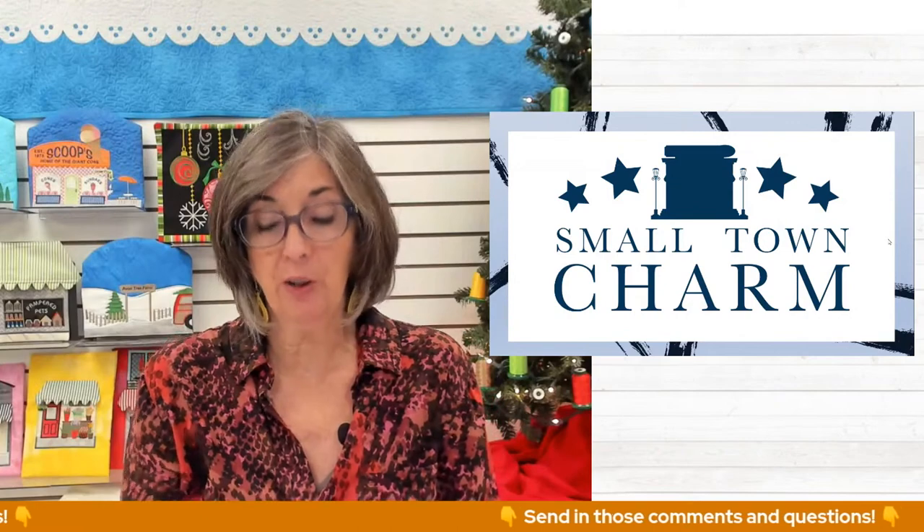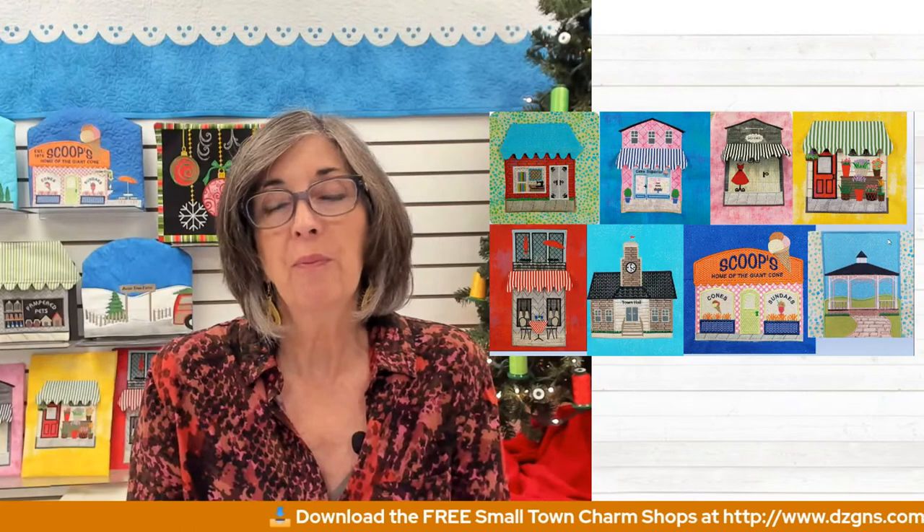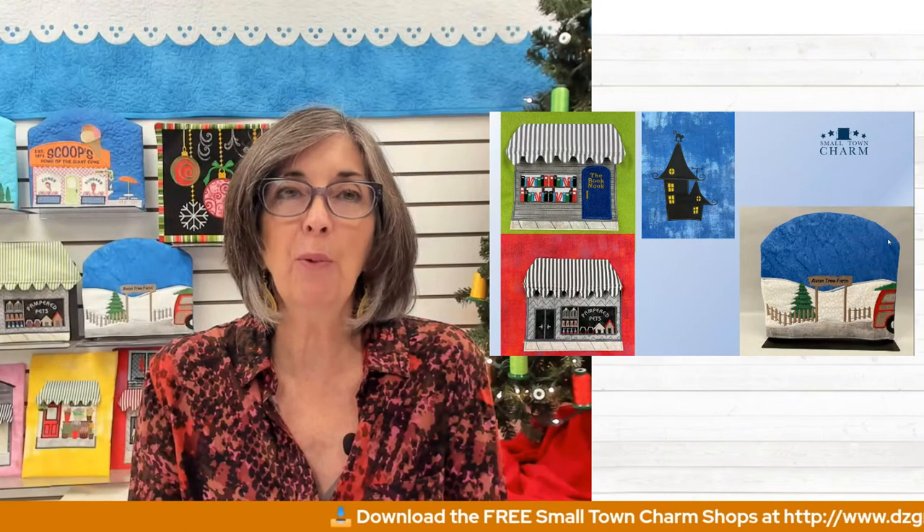I know many of you enjoyed the Small Town Charms this year — I sure had a blast doing it. If you aren't familiar, you still have time to download all of these embroidery designs; there was a new one every month. January was a quilt shop, February a bake shop, March the dress shop, April the flower shop, May the outdoor cafe, June the town hall, July a scoops home of the giant cone, August a peaceful gazebo, September the book nook, October the haunted house, November the pet store, and December — the last one — was the tree farm. It looks a little bare, and that was by intention because the whole idea of Small Town Charms all year is that you add your own creativity.